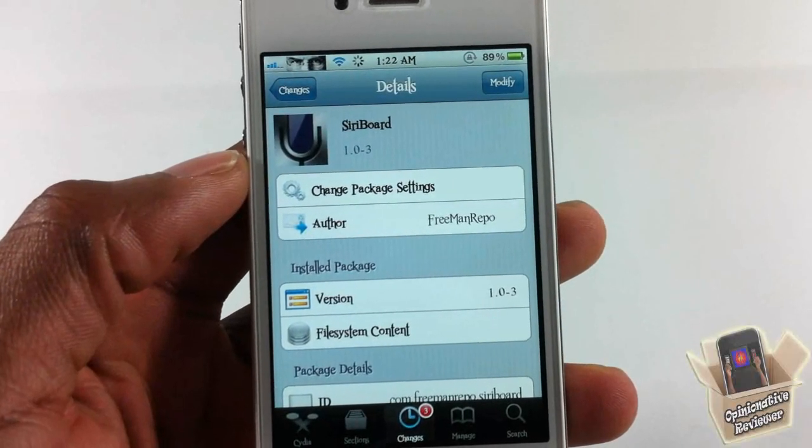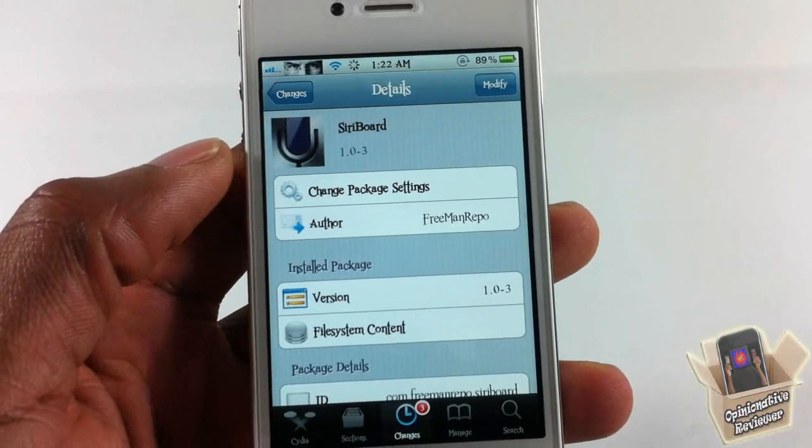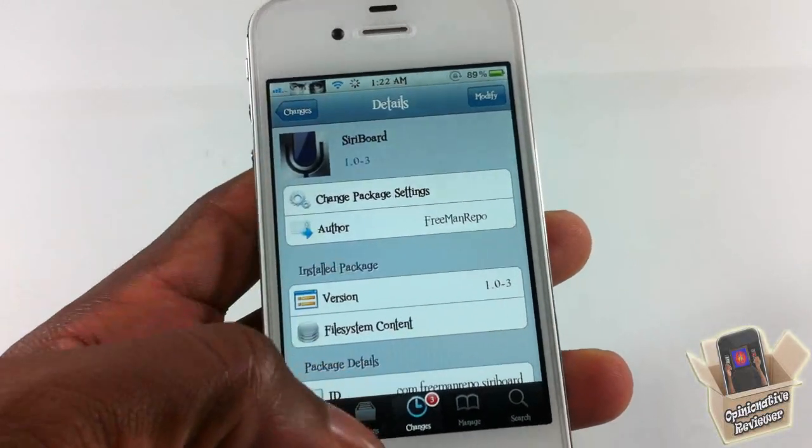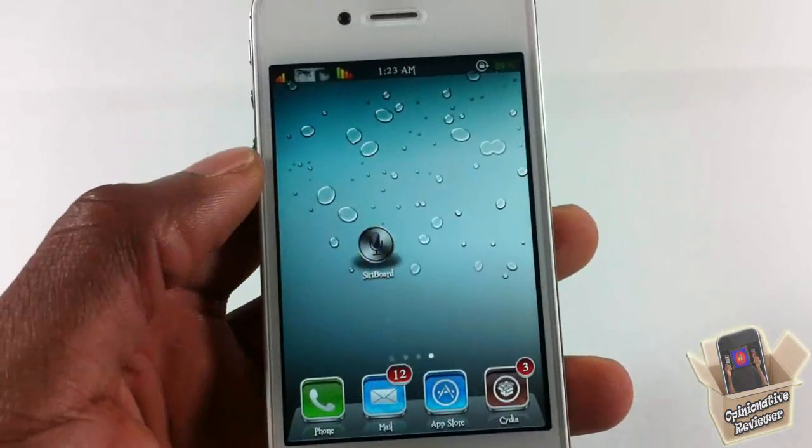Hey YouTube, Opinionator Reviewer here, bringing you a video on Siri Board. It's by Freeman Repo and it's in the Big Boss repo for free. Basically, what Siri Board does is it allows you to launch Siri from your springboard.